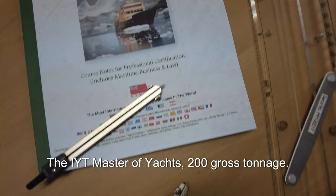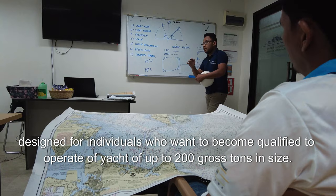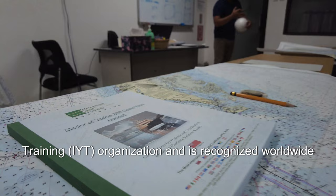The IYT Master of Yachts 200 gross tonnage limited course is a professional certification program designed for individuals who want to become qualified to operate yachts of up to 200 gross tons in size. The course is offered by the International Yacht Training organization and is recognized worldwide as a standard of excellence in yacht training.